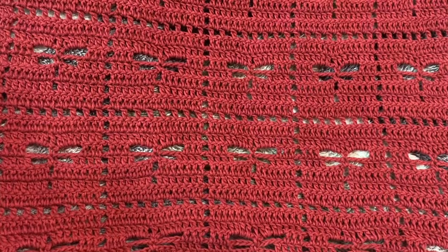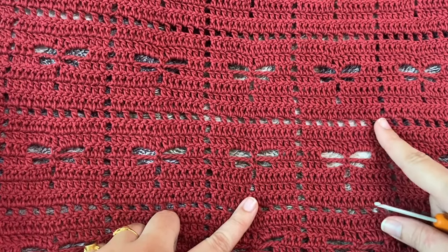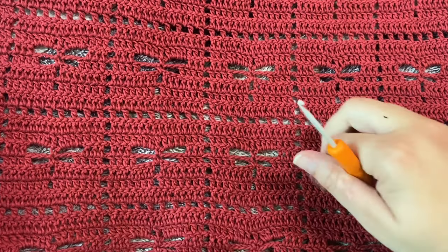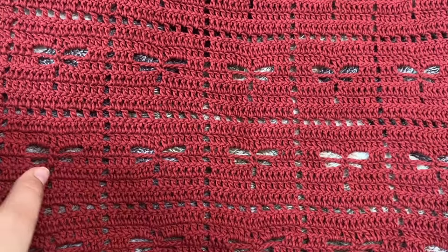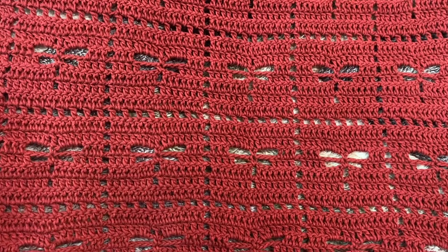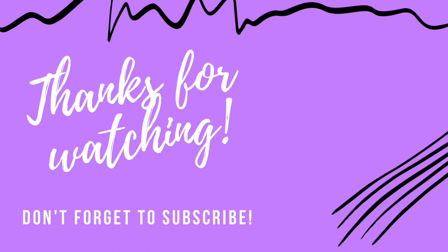So this is how it should look once you're done making your rows. You can see this is the row where I've made one double crochet, chain-one space, one double crochet, chain-one space, and then the dragonfly square in the next row. You can go on repeating this to make a full scarf or even blankets. Thank you for watching my video — if you like it please give it a thumbs up and subscribe to my channel for more videos. Happy crocheting!